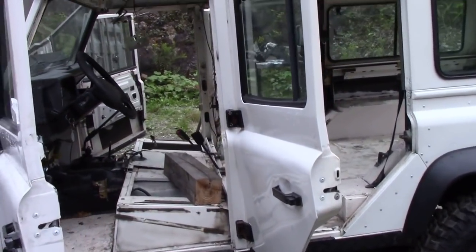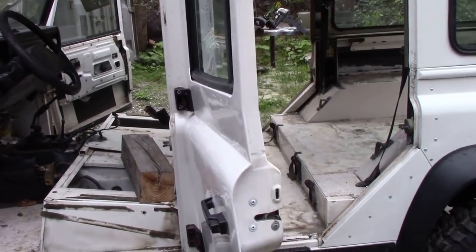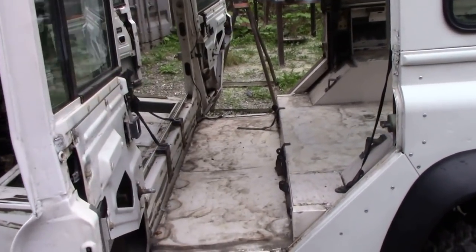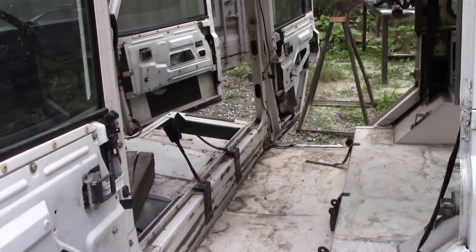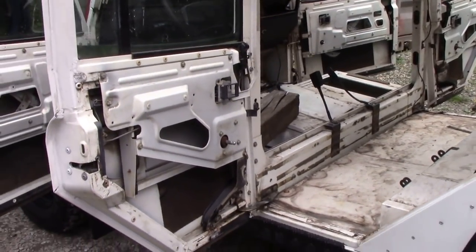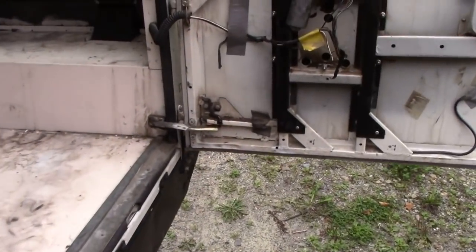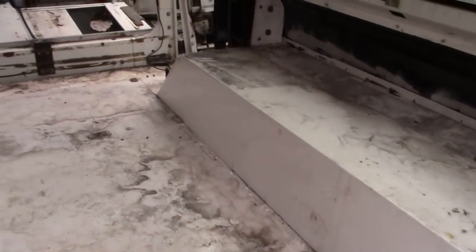I was supposed to have a willing worker turn up yesterday to help me strip this Land Rover out. It didn't show up, so never mind. Won't do that again. But Curtis helped me this morning and we got it all stripped out. I want to show you before I power wash it what it's like inside.